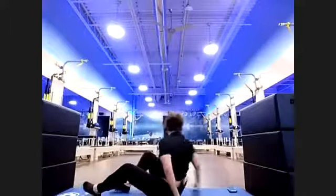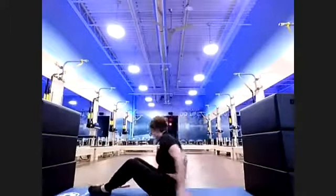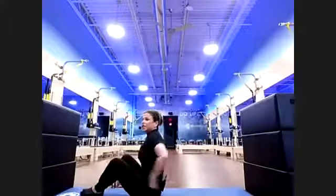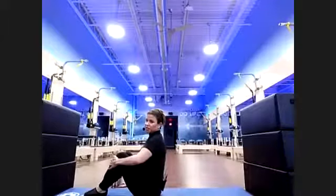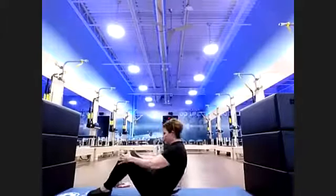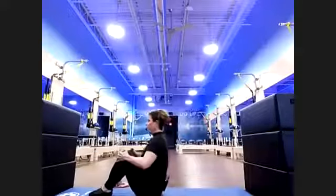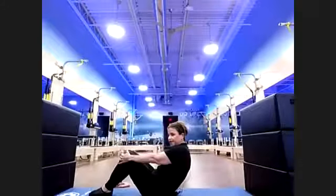We're going to do abs for the last section — then you press and stretch. Seated — start with our finishes. Round it down and back, lift up. Down and back, lift up. Raise into bicycle series.